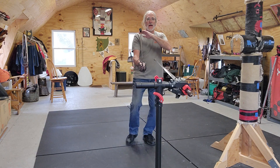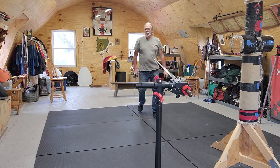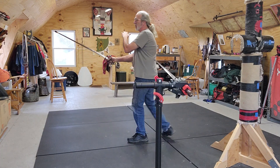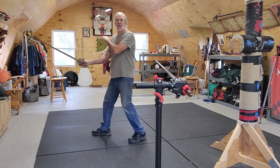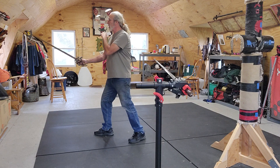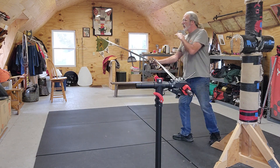Passing steps — I think we all know passing steps. It's like a walking step. That front foot, when we're going backwards, passes by the back foot, and the back foot becomes the front foot, and it goes backwards.